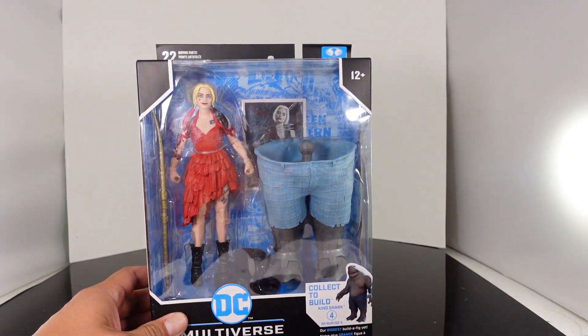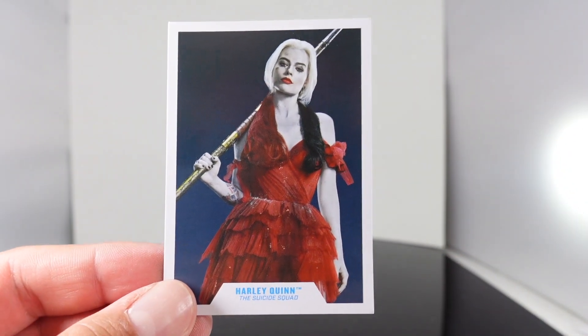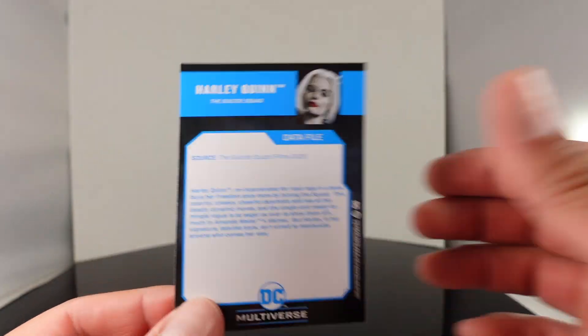Let's see if the figure is a pickup or a pass and let's see the lower part of King Shark. So let's go ahead and see the accessories. You do get a card of Margot Robbie as Harley Quinn. I actually really like how this looks — I love the image here and I just think Margot Robbie is gorgeous.